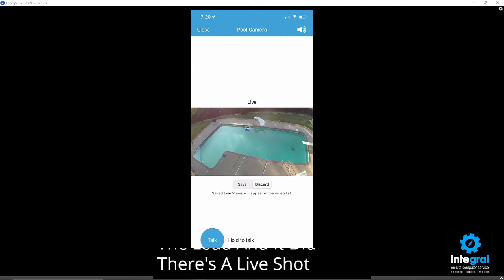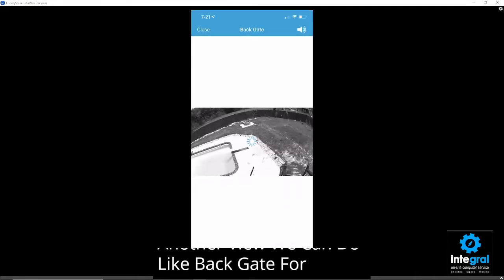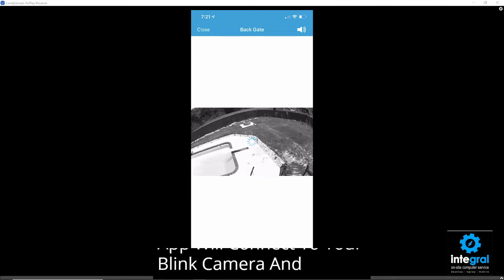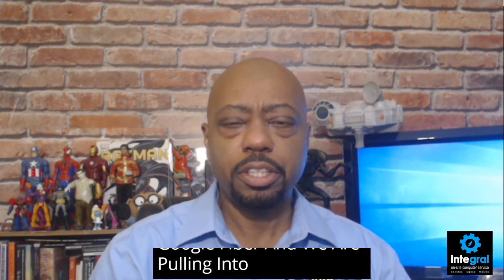There's a live shot of the camera, along with sound, letting us know what's going on. If we close that and choose another view, we can do the back gate, for example — after a few seconds, depending on how strong your Wi-Fi is, your app will connect to your Blink camera. We are using Google Fiber and pulling internet speeds anywhere from 200 to 300 megabits on a good day wirelessly.